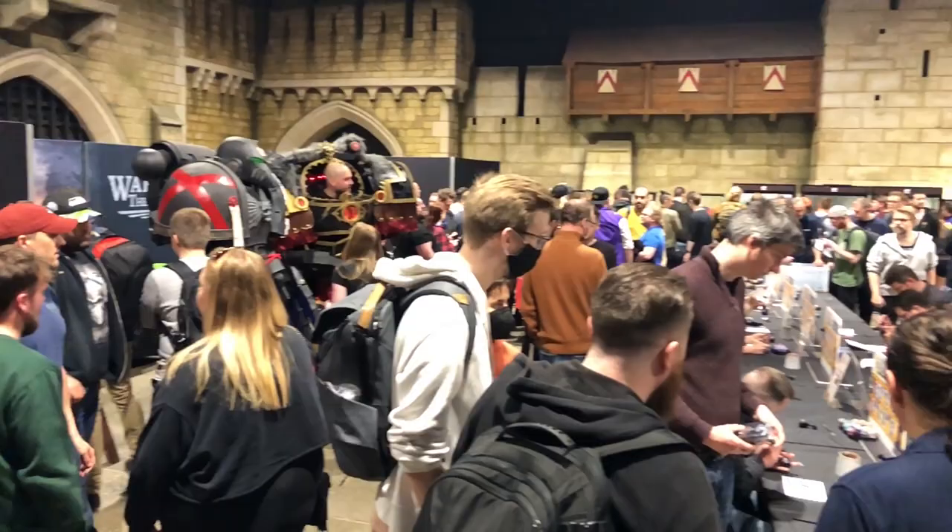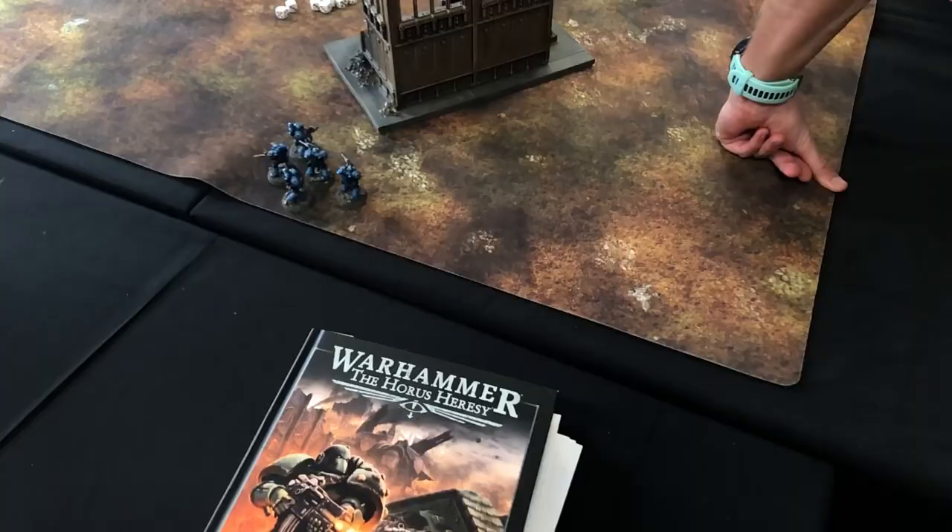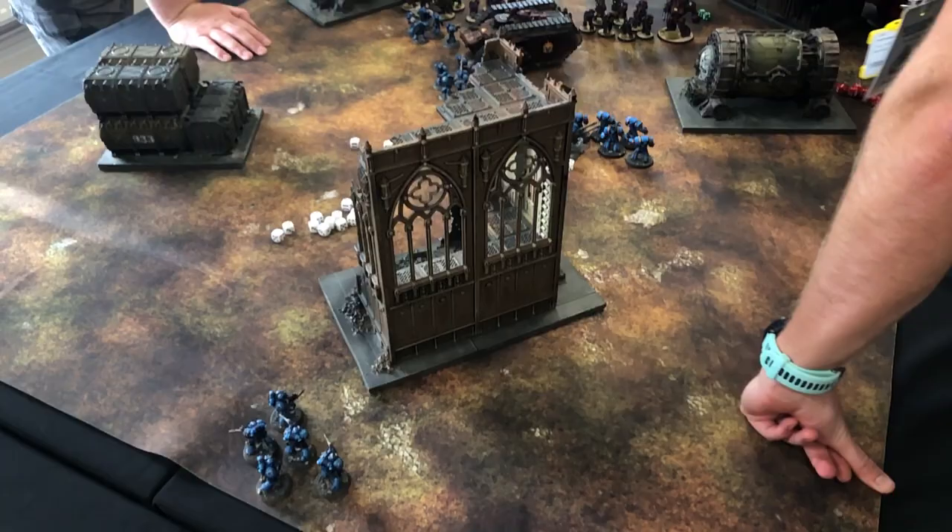So in this video, I'll show you how I met the challenge and take you from the initial planning stage to the finished model. And of course, there'll be a lot of impressions from the event and the new edition of Horus Heresy, so here we go.